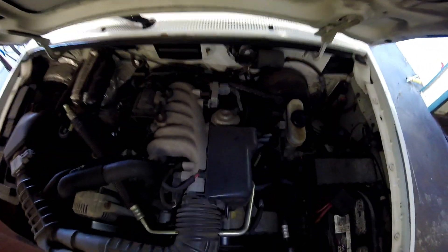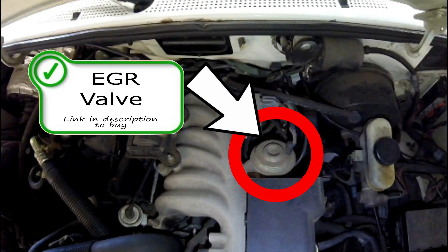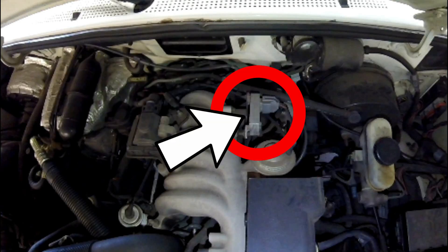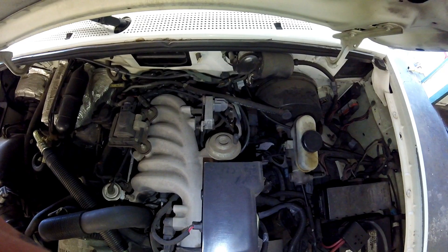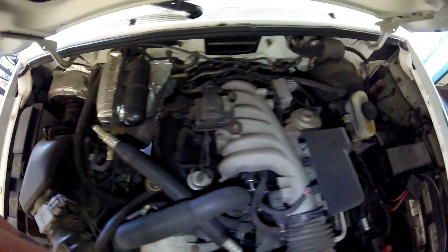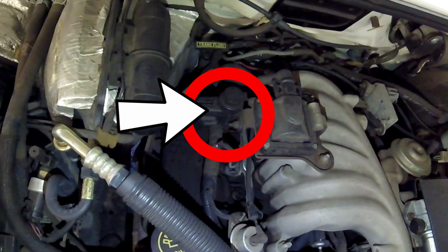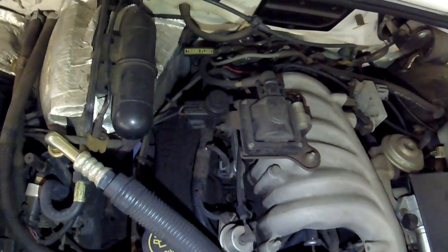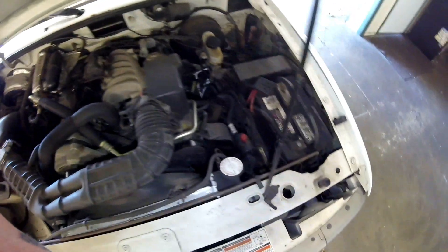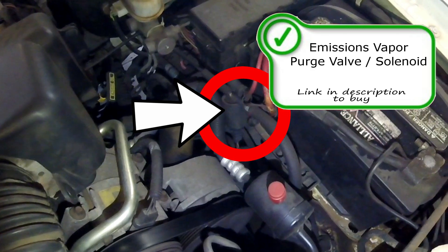I'm going to show a lot of emissions components in this video. Starting off with the EGR valve right here on top. The EGR system in this case consists of three different parts. This is a DPFE sensor in the EGR system. You also have a vacuum switching valve in the EGR system which is right here. The computer tells the VSV to open up to open the EGR, and the DPFE verifies that all happens and everything should work properly.